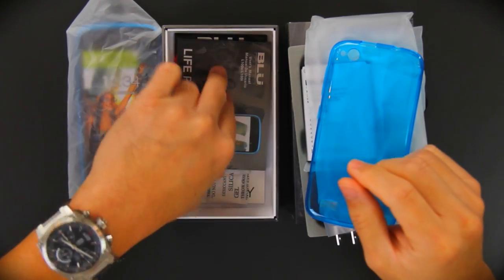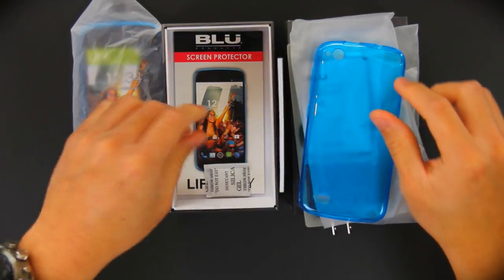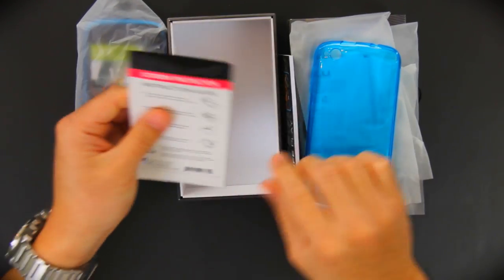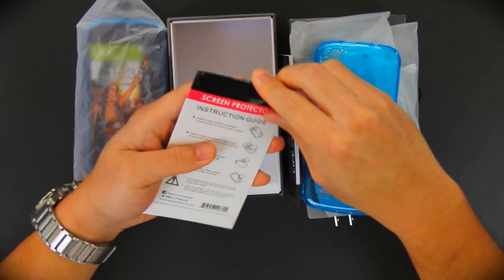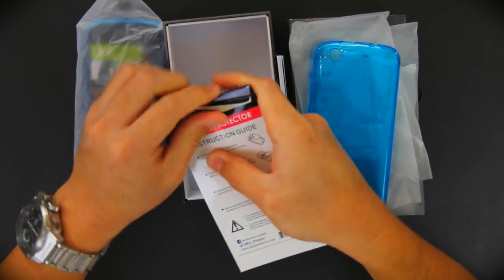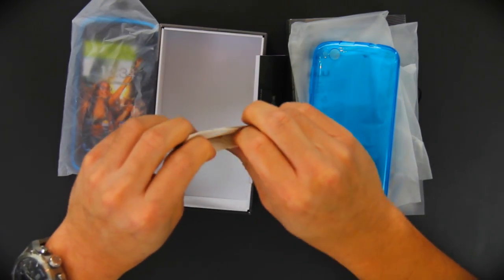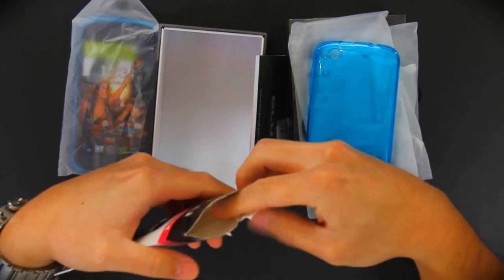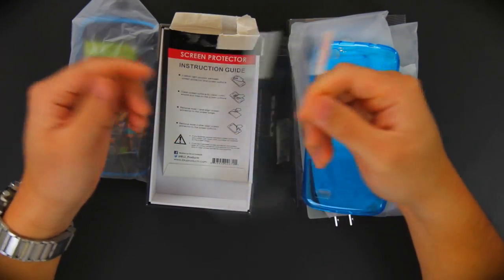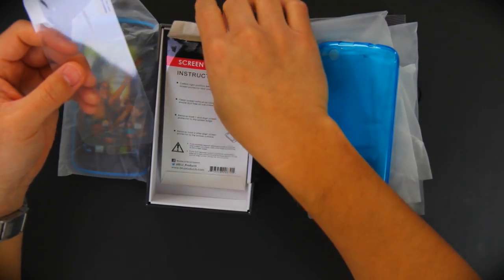We also have the user manual — I'm sure everybody reads it. There's also a preservative pack of some sort. And finally a screen protector. These are really glued tight, but here we go. A screen protector, with instructions — self-explanatory: peel it off, stick it onto the top of your phone screen, and it's supposed to prevent scratches, smudges, and all those bad things that happen on your screen. So all in all, multiple accessories in the box.